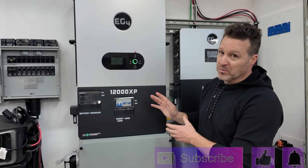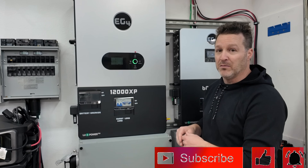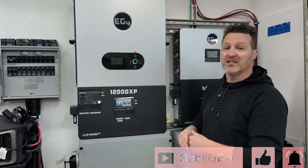So if you're deciding between a 6000XP and a 12000XP, for $800 more you'll need to buy an extra battery, but you'll almost always need more storage anyway so you might as well do it all at once. The only benefit of two 6000XP units is redundancy — if one fails you still have power — but you can always use a gas generator as backup. The 12000XP means no lugs to buy, no crimper to buy, more power, and more solar input capacity. It's a one-and-done deal.